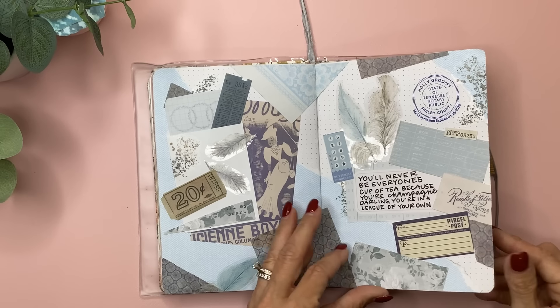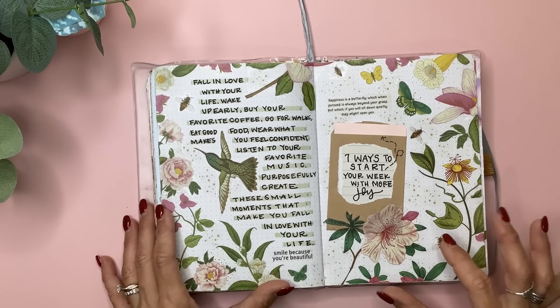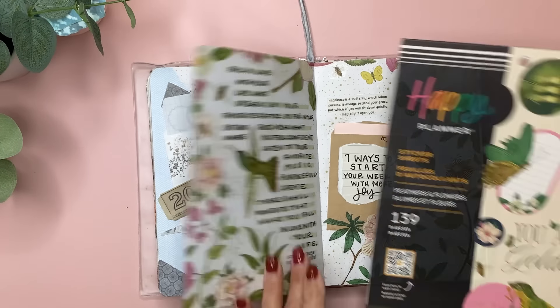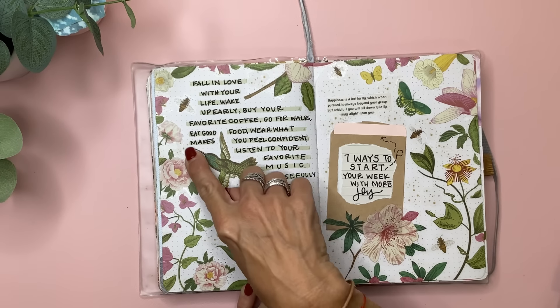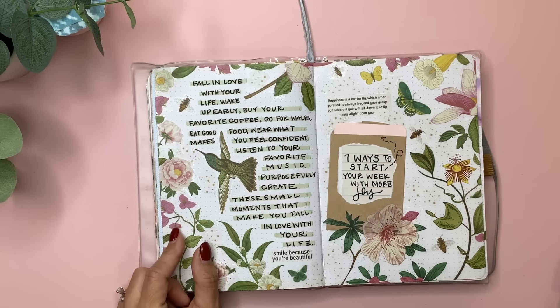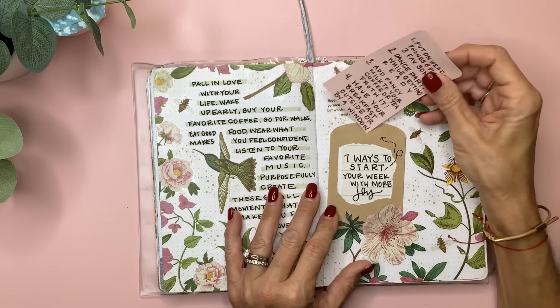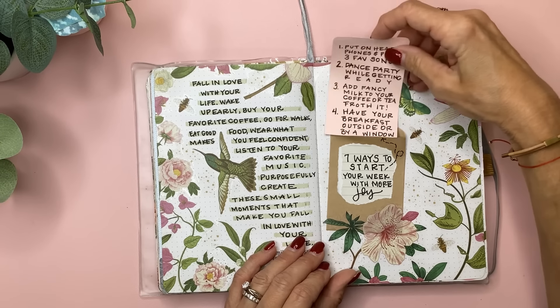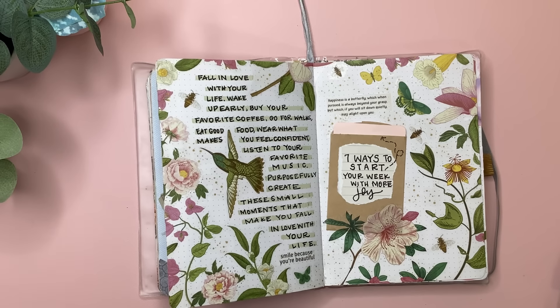I wrote a fun quote here. Then this was from that large Happy Planner sticker book, the Feathers and Flowers — I think that's what I used for most of it, other than the little sparkles I made on the Cricut. This is a quote that I think came out of one of these. And then one of those little sacks again: 'Seven Ways to Start Your Week with More Joy' — just wrote those on there.